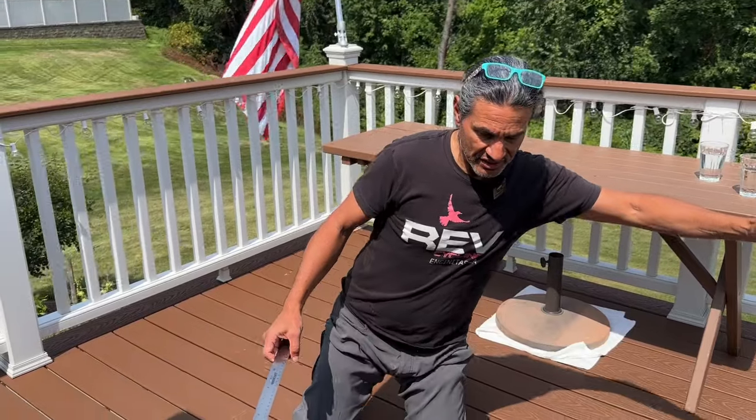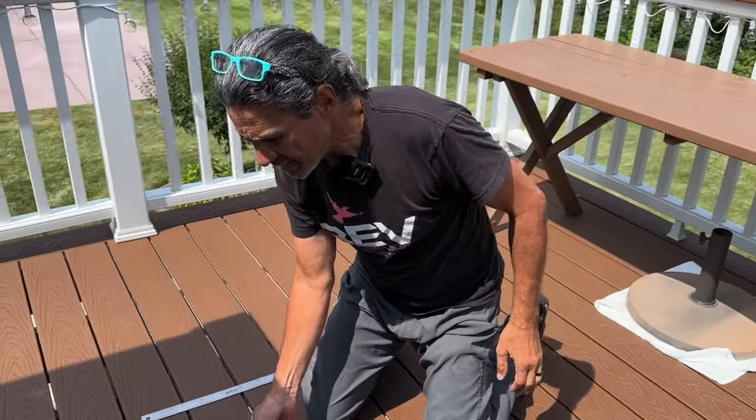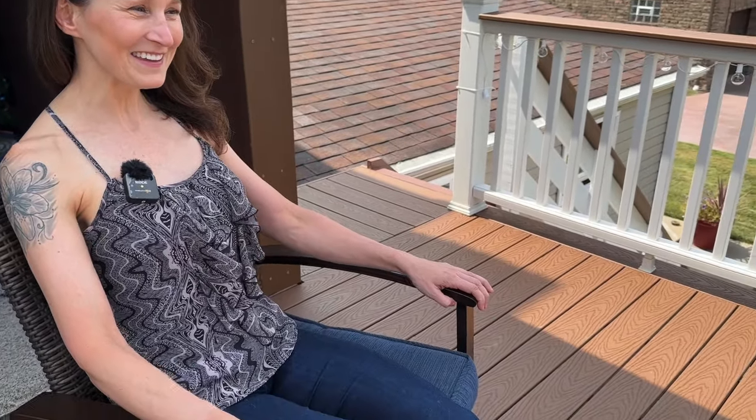Jessie's mom is our camera person, so we need to thank her for this. Jessie's sitting in the chair just right here. Come on over here, Cheryl, and say hello to Jessie. Hi, it's me, Jessie. I am getting new shoes. I'm so excited!